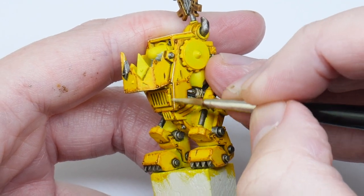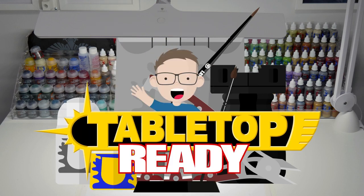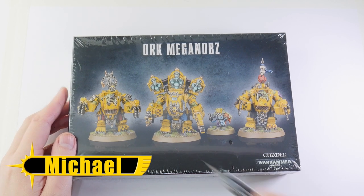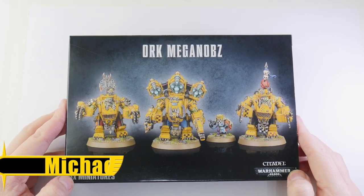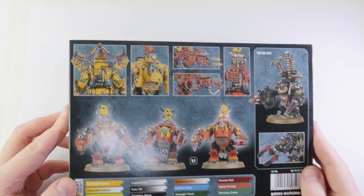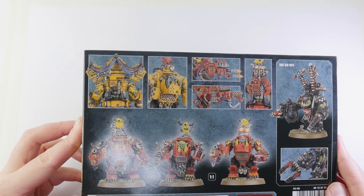I'm going to show you in this video how you can paint yellow Mega Nob armor. I've always loved the Mega Nobs — they're one of the most iconic units in the orc range and loads of fun to paint, and they really let you show off your clan colors. In this tutorial I'm going to show you how you can paint yellow mega armor to represent the Bad Moons, or even just a clan of your own.